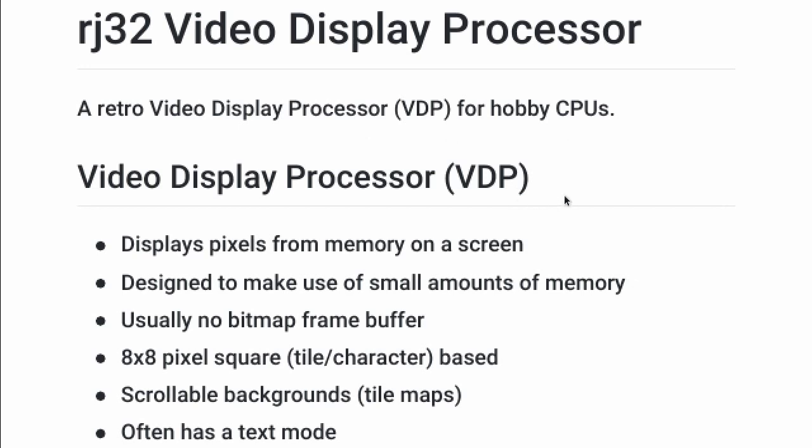A little bit of background on what a video display processor is: it displays pixels from memory on a screen, and it's designed to make use of small amounts of memory. Once upon a time, memory was quite expensive, so they had to come up with creative ways to use it. Because of that, there's usually no bitmap frame buffer. On a more modern system you'd have a frame buffer you can draw any pixels into, but video display processors usually didn't have that — or if they did, it was very low resolution.